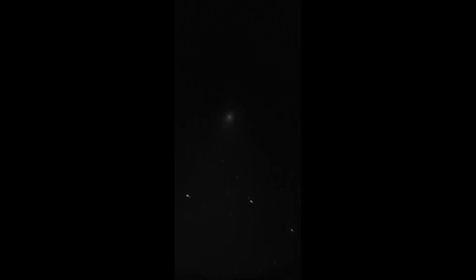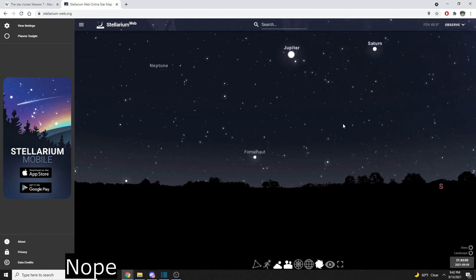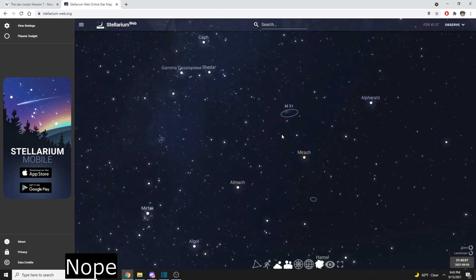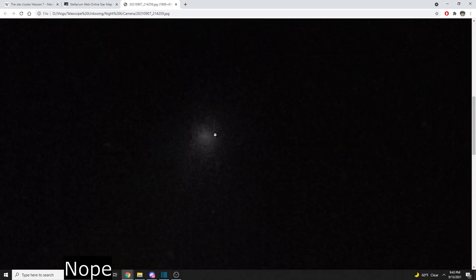Spoiler alert: the next thing isn't exciting either. That little ball of fuzz is the Andromeda galaxy — the closest galaxy to the Milky Way. This is where it's located relative to the M7 star cluster. From the center of the Milky Way, take a hard left and look up into the distance and you'll see M31, the Andromeda galaxy. That's what it's supposed to look like, and that's what we got. We found it though, which I think is the coolest part — being able to look out and actually see a galaxy.